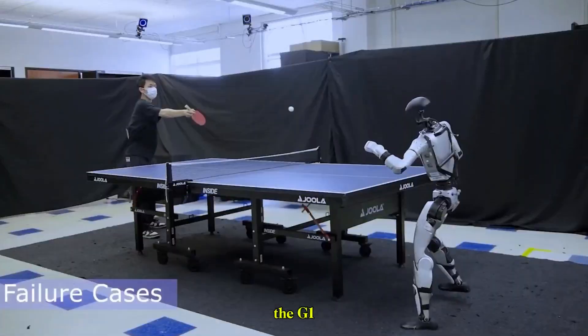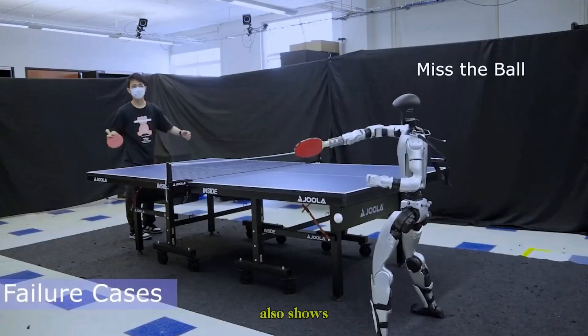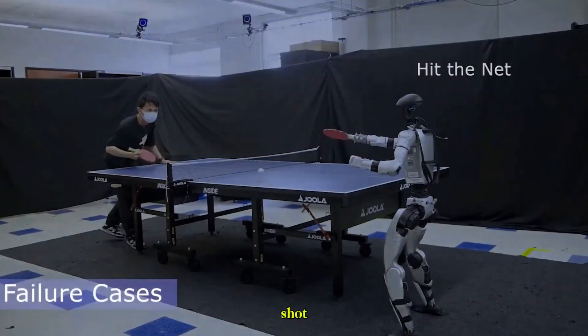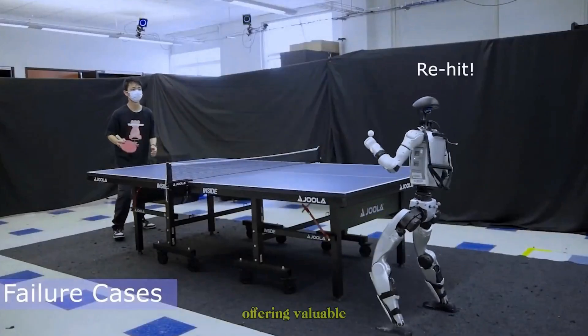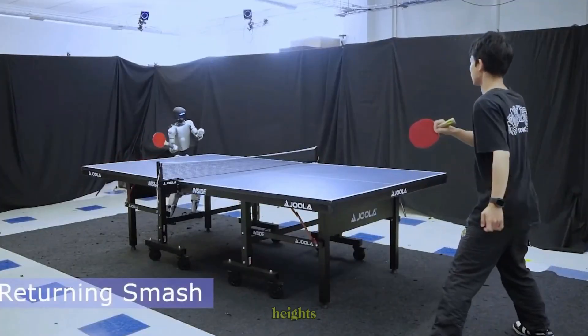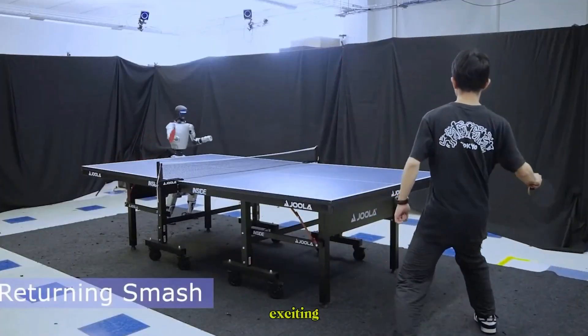Of course, the G1 isn't perfect. The video also shows failure cases, where it miscalculates or mistimes a shot. But these failures are just as important, offering valuable data that can refine the system and push the robot to new heights.